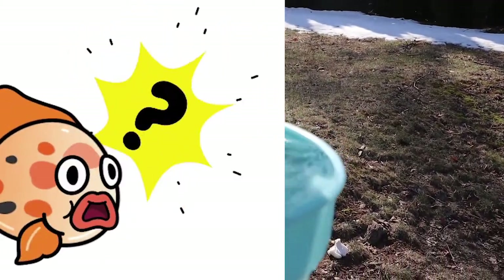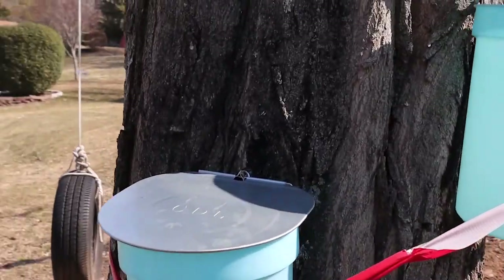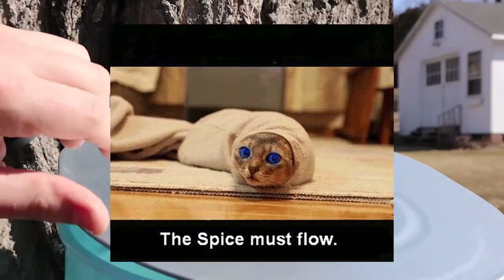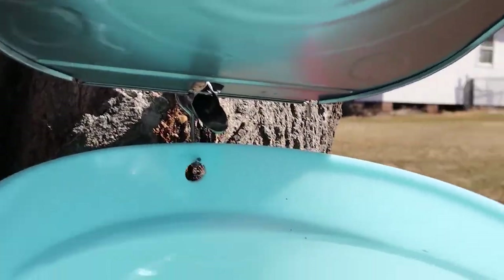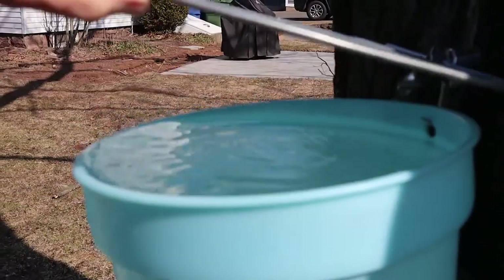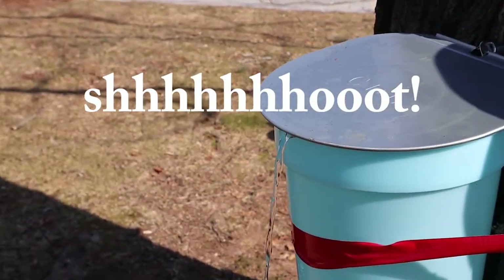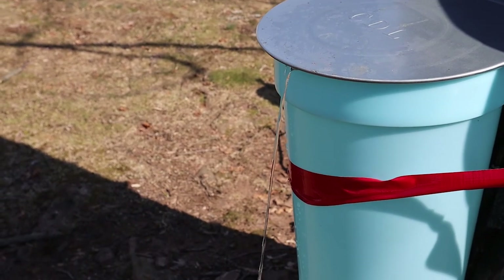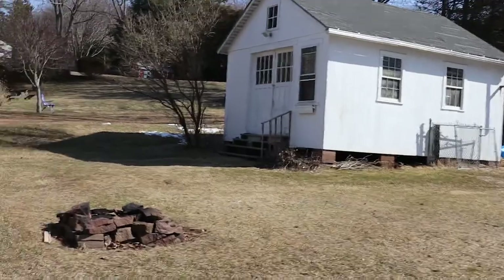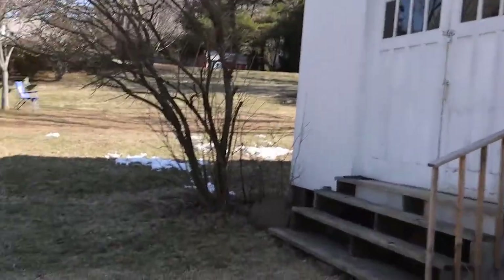Holy mackerel, this is overflowing! It's almost 60 degrees out so the flow has picked up a little. Yeah, this one's almost ready to overflow too, and this one. I gotta get a new container to put those in — I have an ale bucket.